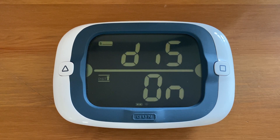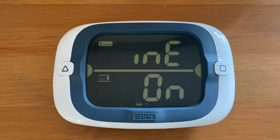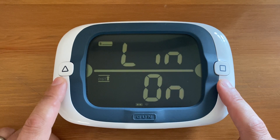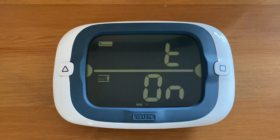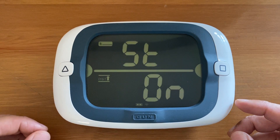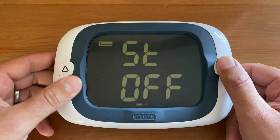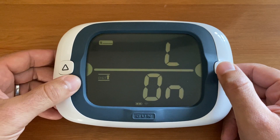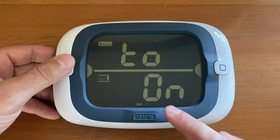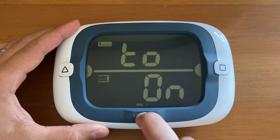This configuration menu is distance to line on or off. It allows you to toggle distance to line on and off using the line set buttons. This is for users who sail in classes with super restrictive class rules that don't allow pinging the line. Check with your technical committee first before using the ProStart in one of those classes. Once you have your desired setting, press the gun button to save and move on to the next menu.